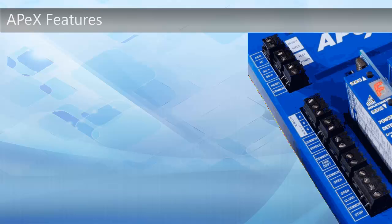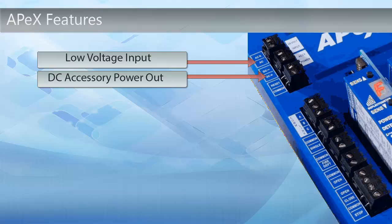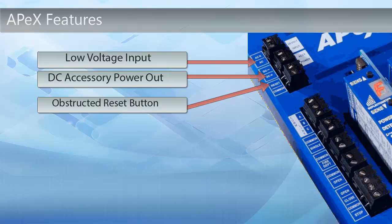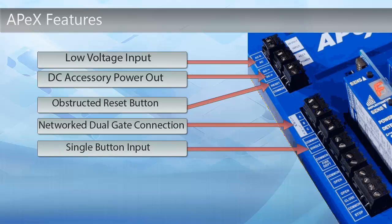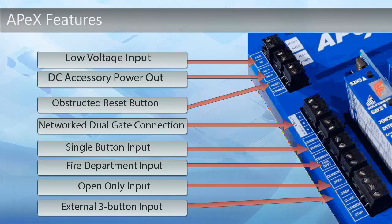On the left-hand side of the controller are a variety of inputs and outputs. There is a low voltage input and a DC accessory power out that offers auxiliary power for controllers. The obstruction reset button is located here, along the dual gate connection area. The single button input, fire department input, open only input, or external three-button input is also available.